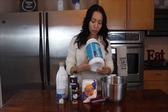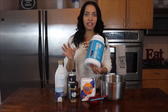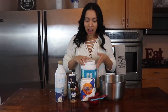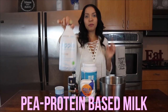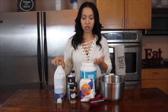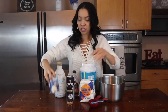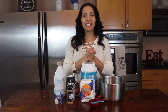One more thing before we start: I am using my First Form vanilla protein. You can use any vegan protein you have at home, but I've been using this for two months and I absolutely love it. I'm using all-purpose flour, pea milk — P-E-A — but you can use any plant-based milk or even just water. I'm also using a little bit of syrup, salt, and cinnamon for taste, with a little bit of baking powder just to fluff it up. Let's get into this!